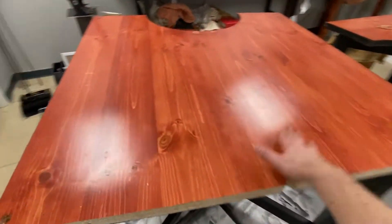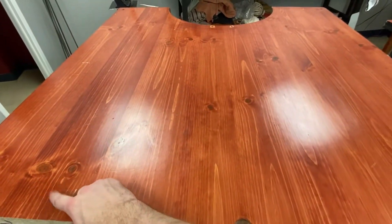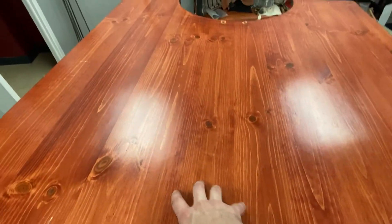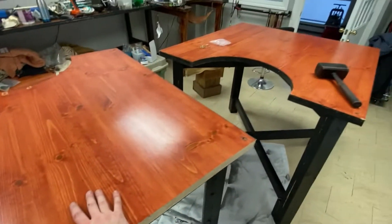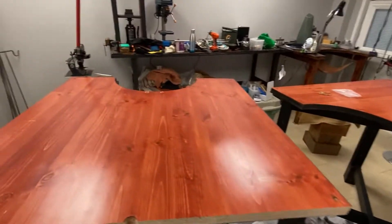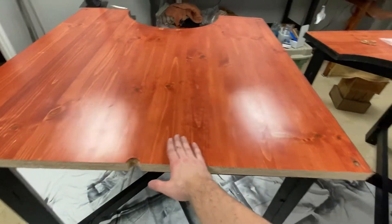Due to COVID restrictions we're probably only going to cut one more here and one more on the opposite side. The idea originally was to do one, two, three, four — but I can't have eight people in a small space like this. I haven't actually looked into the exact limits, but I'm not going to risk it. I think four or five is a perfectly fine number.